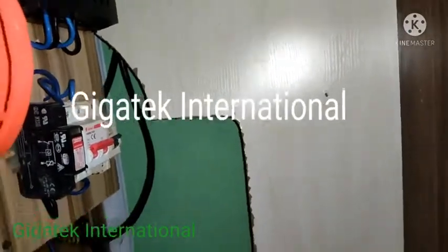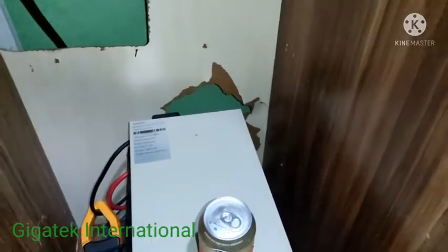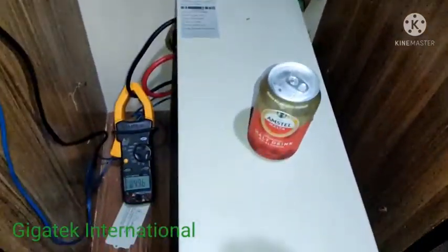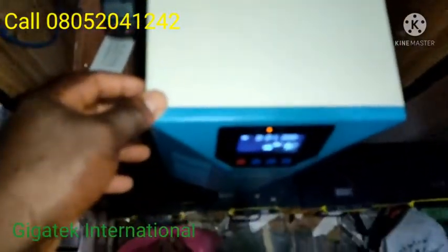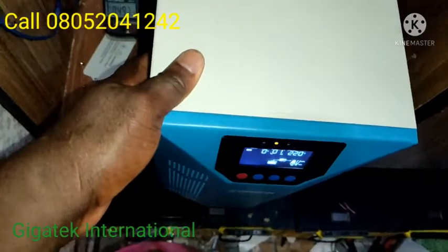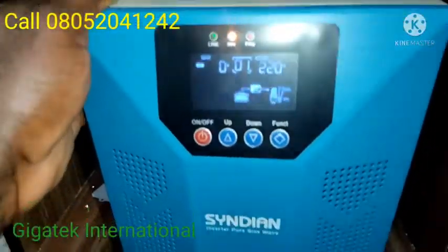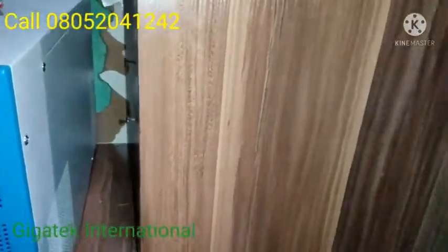This is Gigatech International. I just upgraded one of our old installations. This is an India 7.5 kV inverter — my customer was using only a smaller one before.